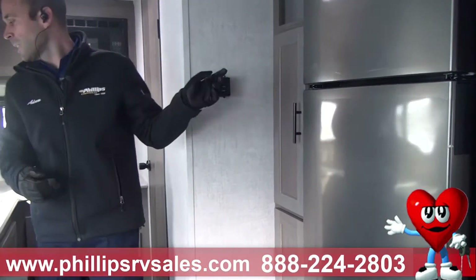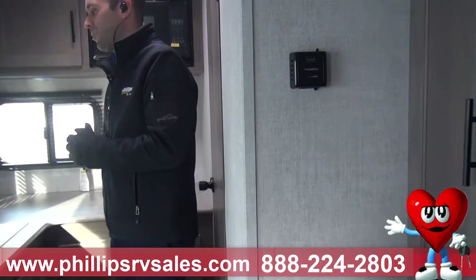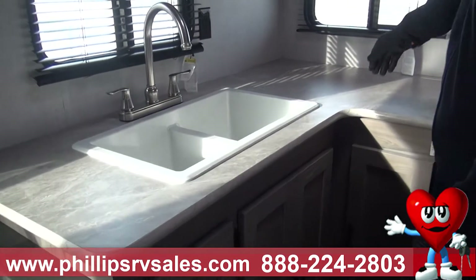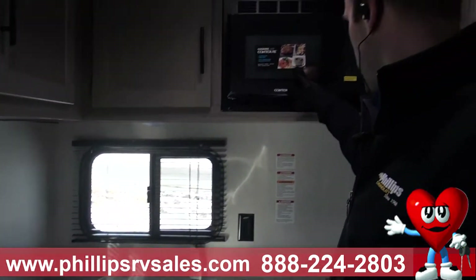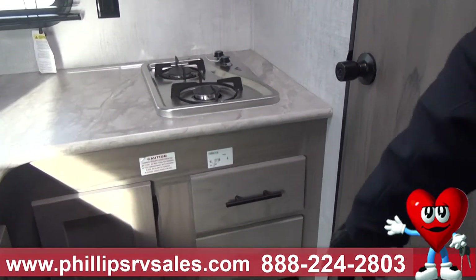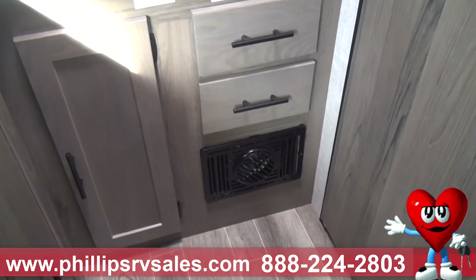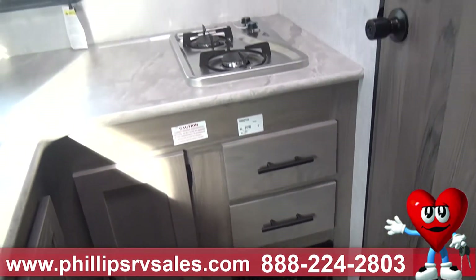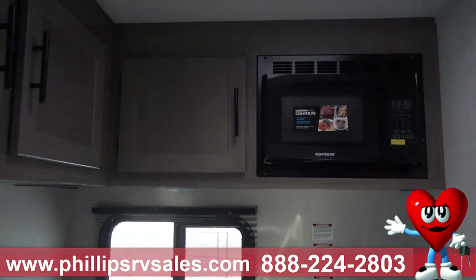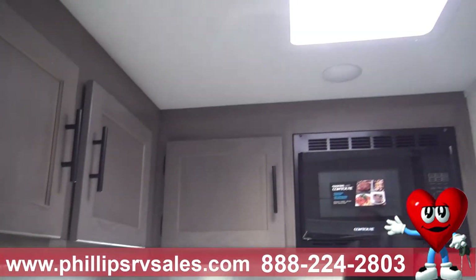This right here is your thermostat. Now we're coming into the rear kitchen area — you've got a nice sink, a lot of counter space, which is really nice. There's a standard microwave, two-burner stove, and right below me is your furnace. You can spin it around and directionalize all the different heat coming in. You also have a small skylight up there with a vent that opens.